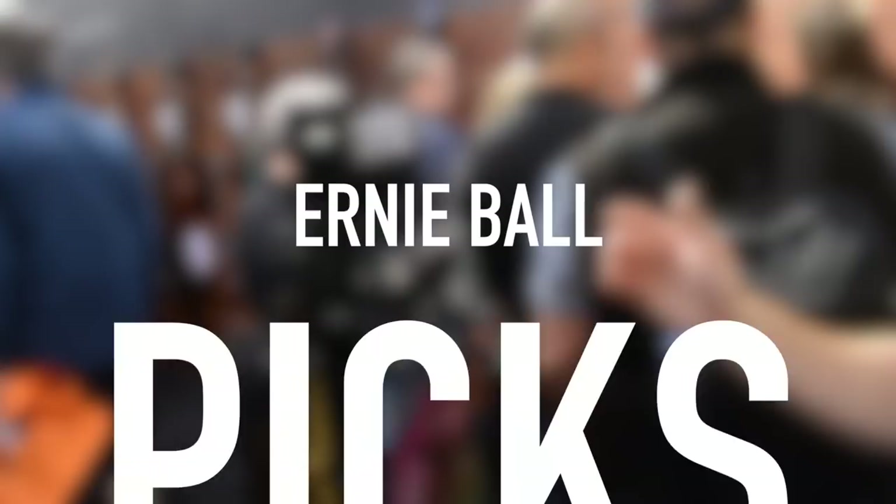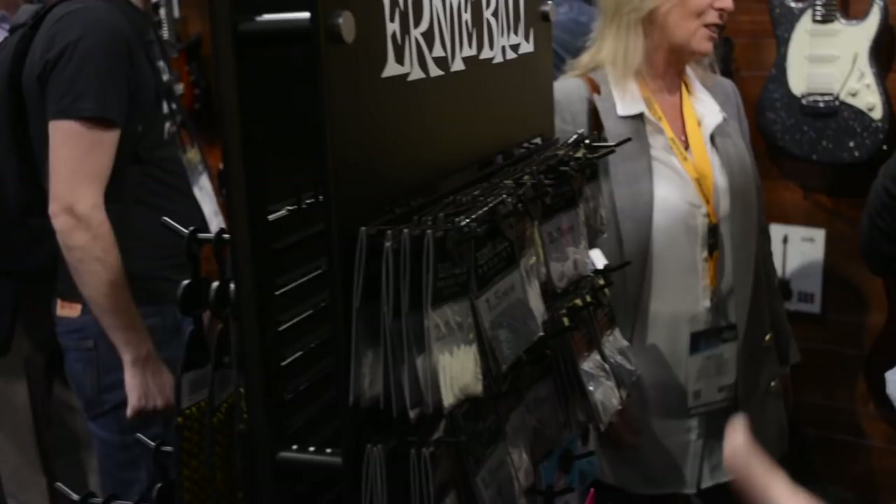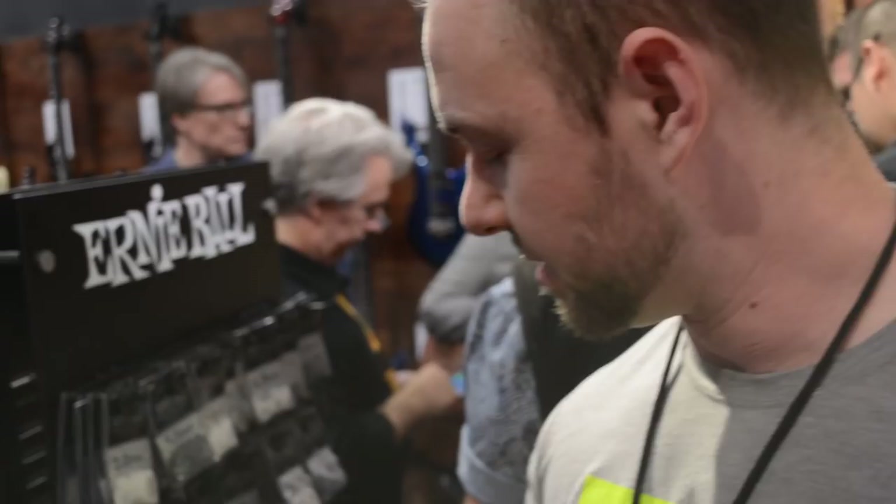Last year we launched picks with a couple of new lines. We had Everlast, which are traditional Delrin picks in a variety of colors — and yes, the slinky colors are on purpose; we matched them to all of our string gauges. But probably most exciting are the Prodigy picks. These feature the same Delrin material as the Everlast picks but with thicker gauges and a machine-beveled edge, giving you great control, dynamics, and comfort. Very wear-resistant with great grip.